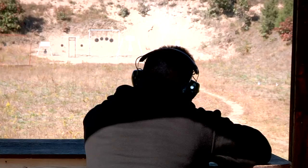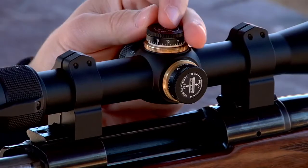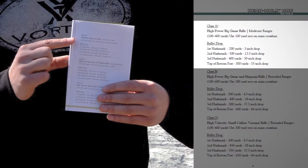In order to use the reticle properly, it is important to zero the rifle at the distance that the manual recommends. In this case, since I'm using a 270 Winchester, which is a high power big game rifle, I'll have to reference category A in the BDC manual. Please note that the hash marks on the reticle are only meant to be estimates for the yardages listed in the manual. It is very important to validate the trajectory of the specific load you will be working with.